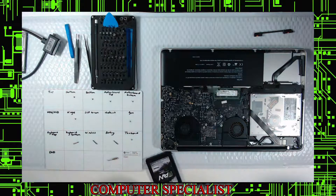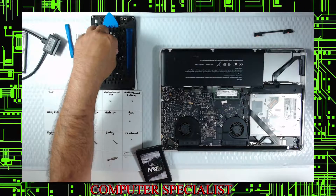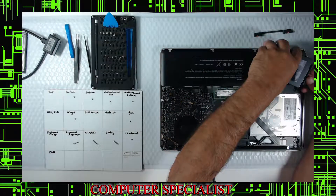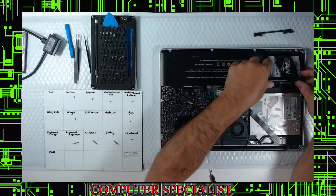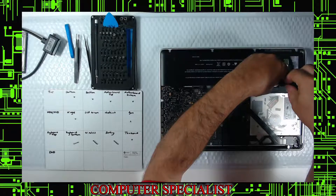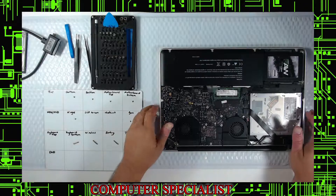Once you have all four screws in, set the T6 aside. Now put the drive back in — be very gentle, wiggle it in. The back screw mounts go into the side mount, lay it on there. Once again don't go crazy tightening these screws.